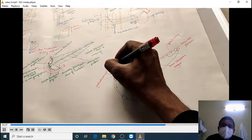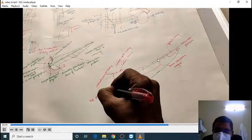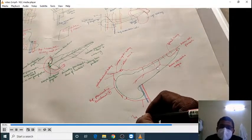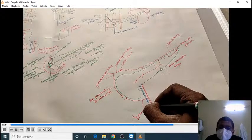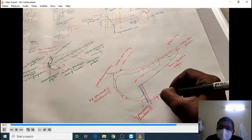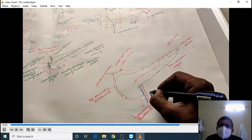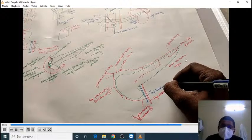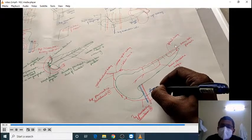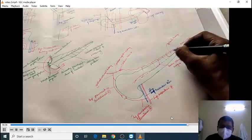The splenic artery, on its way to the spleen, also gives many pancreatic branches. Among these pancreatic branches, one becomes very long and enlarged, forming a major artery for the body of the pancreas called the arteria pancreatica magna. Another branch forms a long structure supplying the tail of the pancreas called the arteria caudae pancreatis.